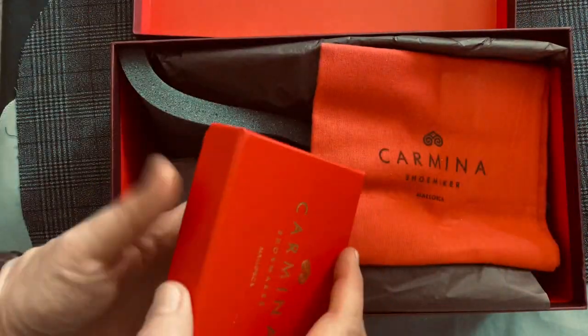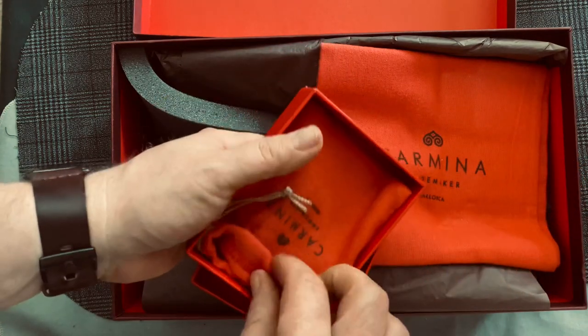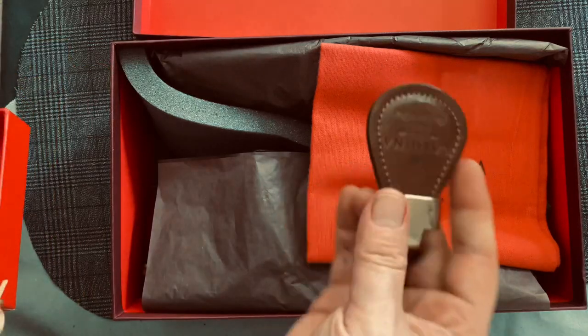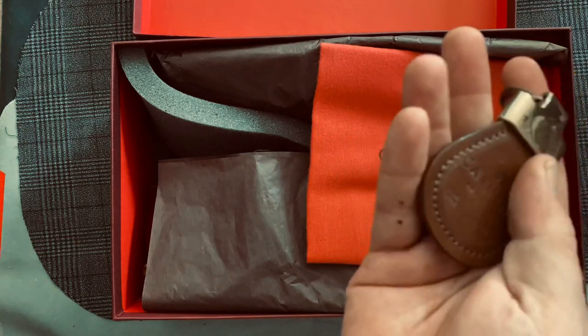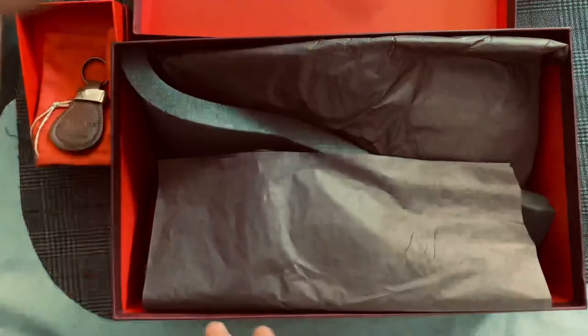They provided me a key chain because of a delay in the manufacturing. That's pretty cool. It's shell cordovan, so that's very nice. And we have our shoe bags, as always.